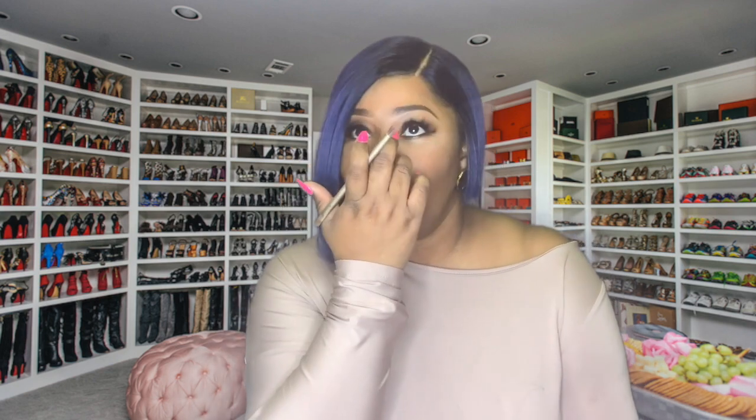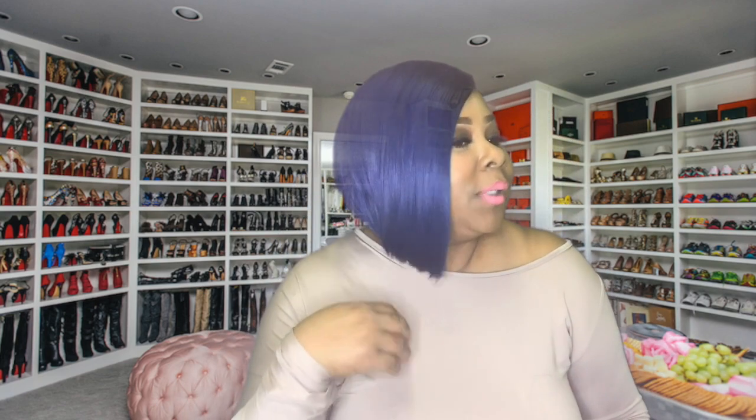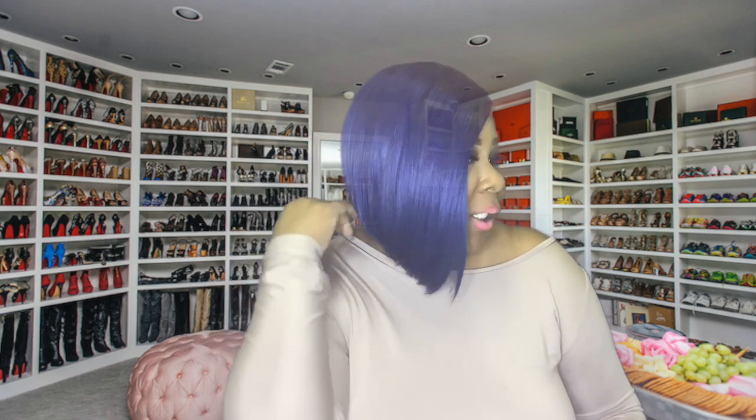If you guys see any other wigs that you like and want me to review, go ahead and let me know. This wig — the texture is yacky. I do like that it's not extra shiny. It may look shiny on camera because of the light, but it is not shiny. It is a natural, yacky texture, so it doesn't look too fake. I probably would have liked if this side was just a little bit longer, but for the most part I'm digging Nadine. It is a Bobby Boss Swiss lace front synthetic, or premium synthetic wig. You can get it probably at your local beauty supply, but this wig came from divatress.com, so I'll put the link in the description box below.